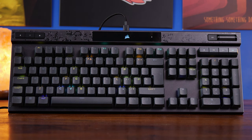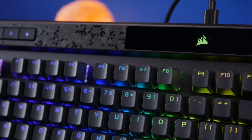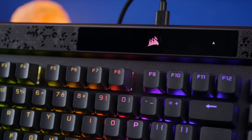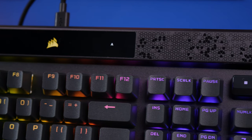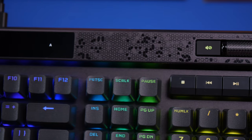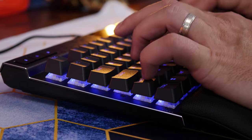Other highlights that aren't immediately obvious on the surface include dual layer dampening foam to make it more satisfying to type on, and it also has PBT double shot keycaps and some pretty interesting accents along the top. You've got all the usual nice things as well such as media playback buttons, volume wheel and more.